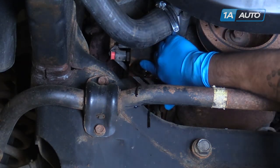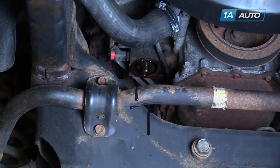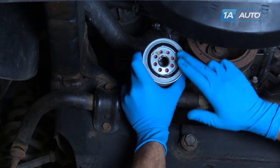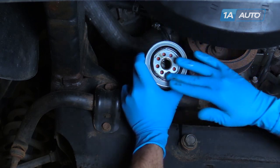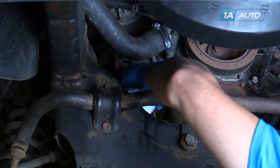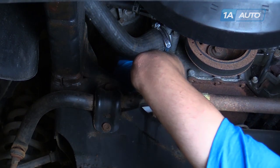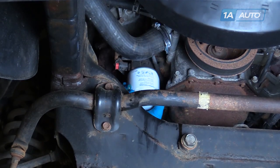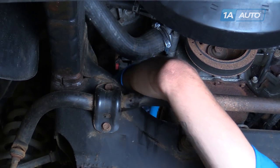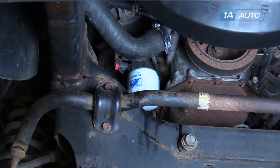Check the surface to be sure that the gasket from your oil filter came out and didn't stick to the motor. Using some new oil, lubricate the gasket on your new oil filter. Spin it back onto the engine. Get it on as tight as you can by hand. Once there's oil in the motor, start it up and check the filter for leaks.